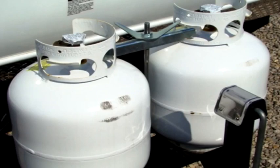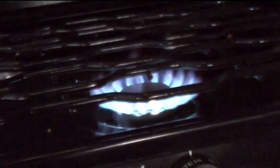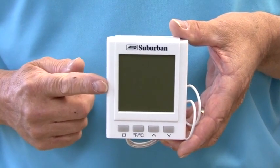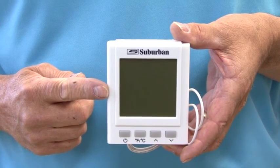Air in the gas line after changing an LP gas cylinder is the main reason for not lighting the burner. It's a good idea to light a range burner inside the RV after changing an LP gas cylinder to help purge the air from the system. The on-demand control center is more than just a thermostat — it can be used by technicians for diagnostics and troubleshooting.